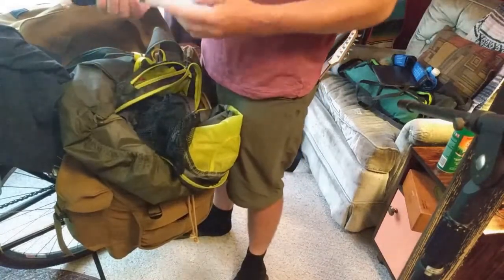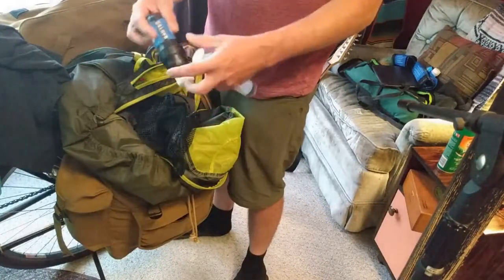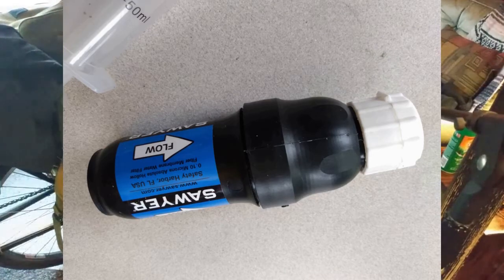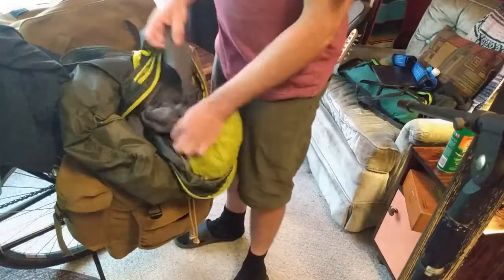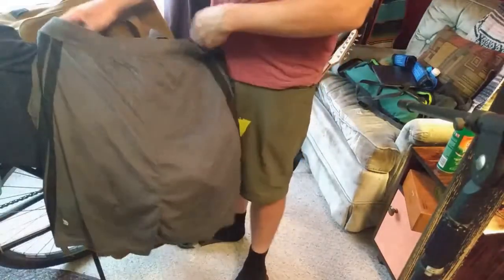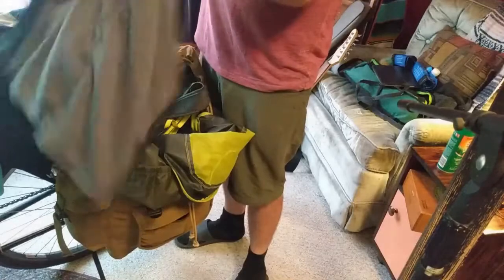The water kit filter and a backwashing syringe for cleaning out the filter — endless amounts of use, you just have to backwash it. The filter never goes bad. This is kind of weird — I took some shorts and just took the middle out and sewed it together, so it's kind of like a skirt but it looks like shorts.